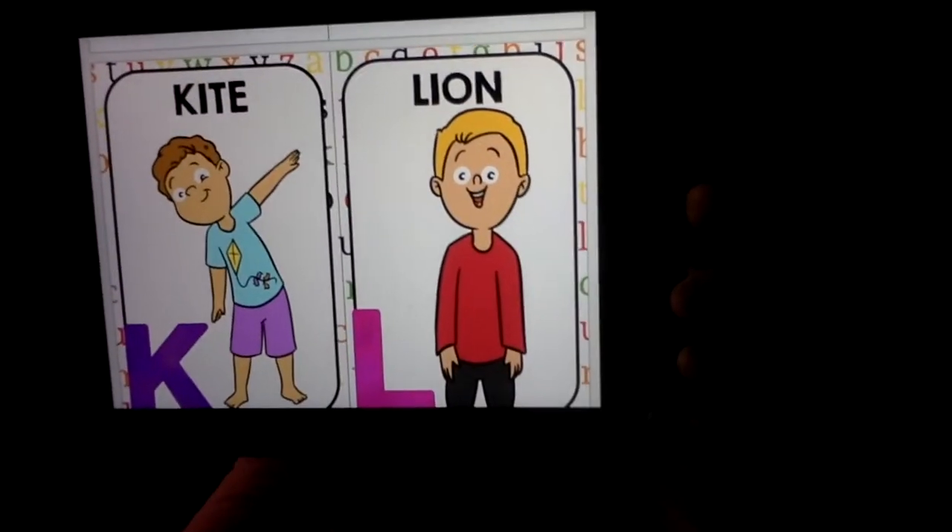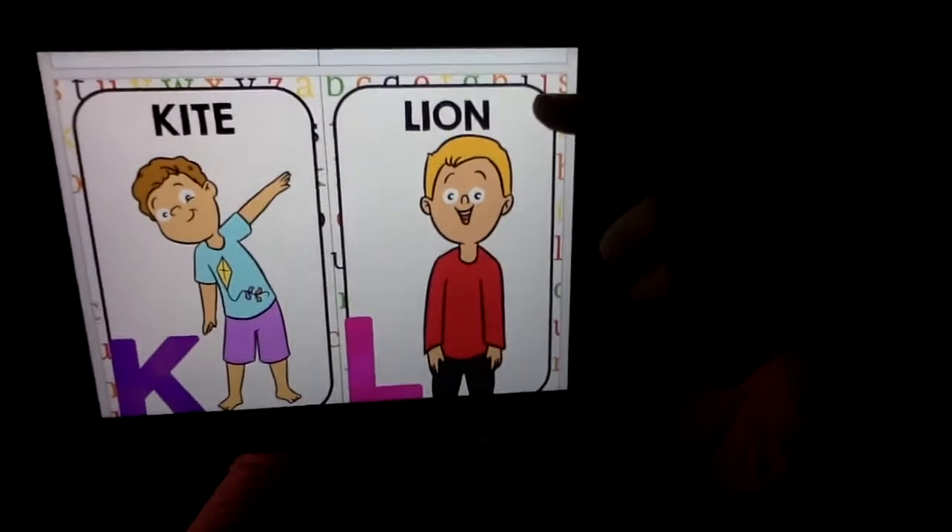The next letter we have is L, and L is for lion. Lion pose — we're gonna roar like a lion. This is on those knees. Nice and tall and roar like a lion. Just hold this nice strong position. Lions are big and strong. Roar! A few more seconds here.